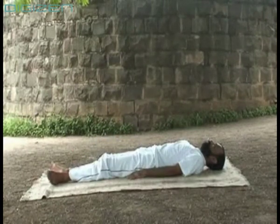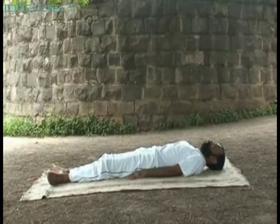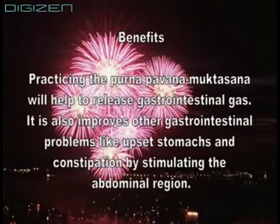Practicing the Purnapavana Muktasana will help to release gastrointestinal gas. It also improves other gastrointestinal problems like upset stomachs and constipation by stimulating the abdominal region.